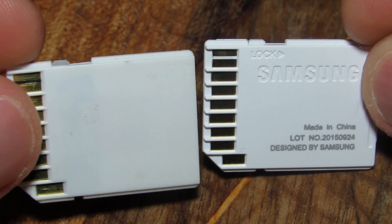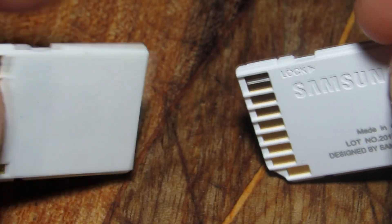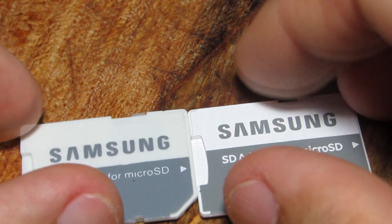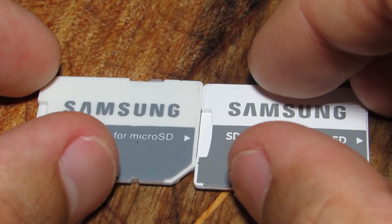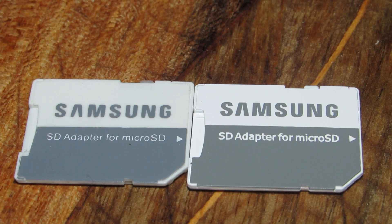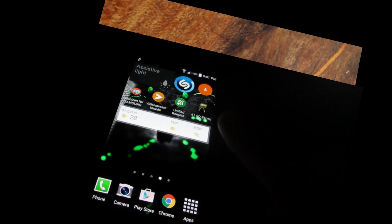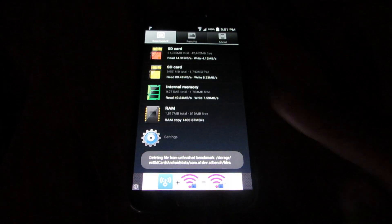Very easy to spot together, but very hard to spot when they're alone by themselves. The same story goes for the front — the fake adapter's print quality is not so great.